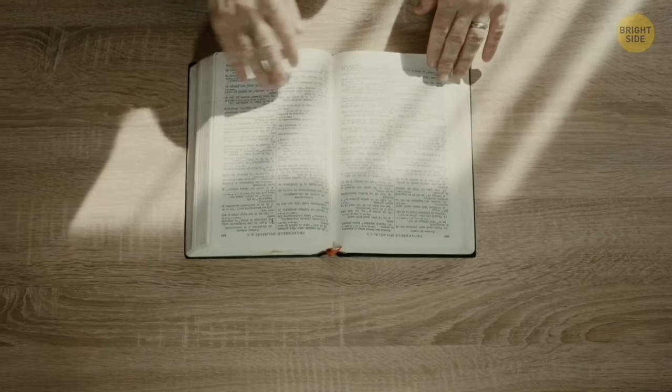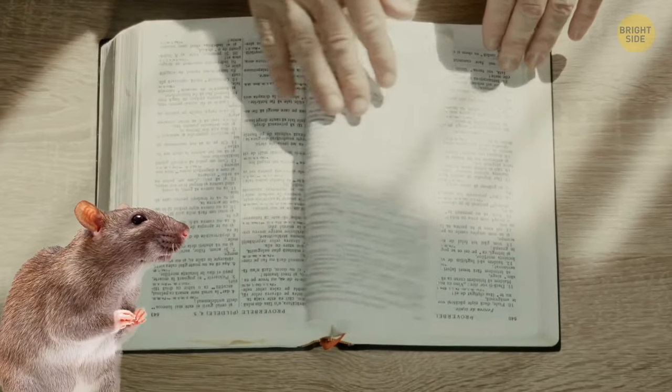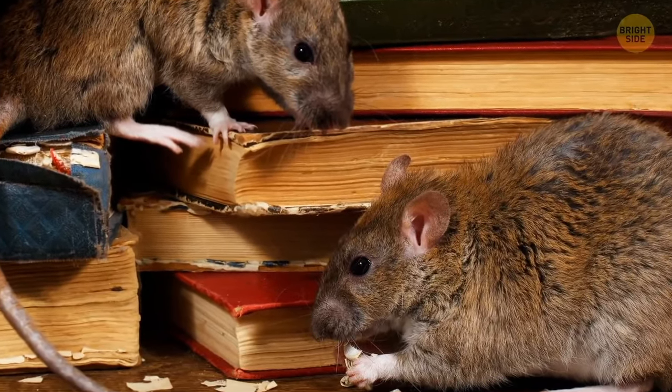Paper margins started out as a way to prevent important information from winding up in a rat belly. People kept their writing away from the edges because that's where rats chewed books and paper in storage.